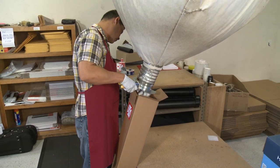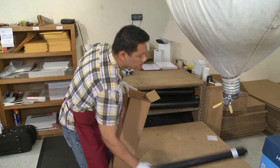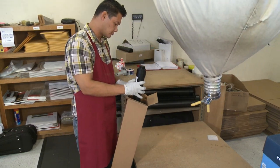Add a few inches of Styrofoam packing peanuts to the bottom of the box. Now put the bow shipping tube in the box and surround it completely with more peanuts.